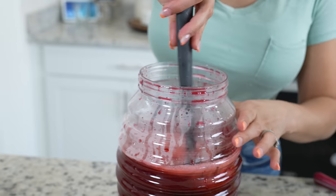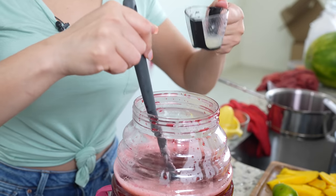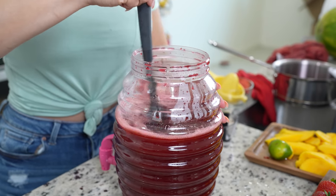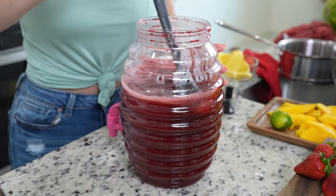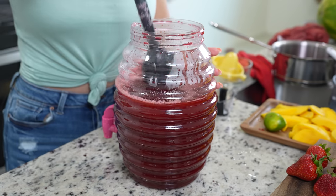Mix it together, then we're going to add the juice of one lime. At this point you can taste it for sweetness and see if you want to add more sugar, or if it's too sweet you can dilute it with more water. But for me it's perfect, so now we're just going to refrigerate it for at least one hour.